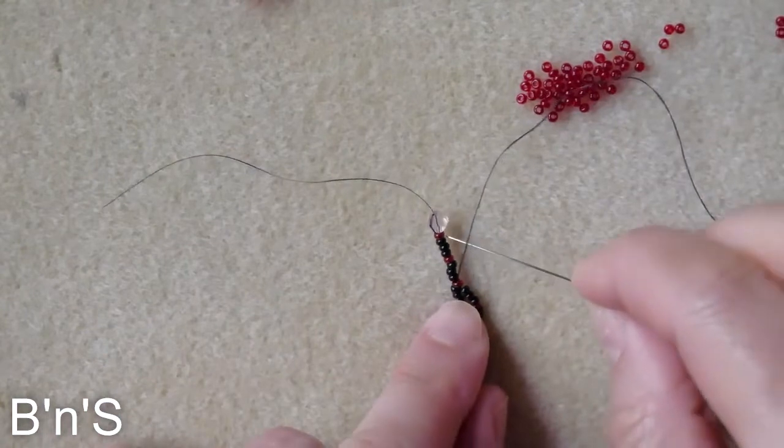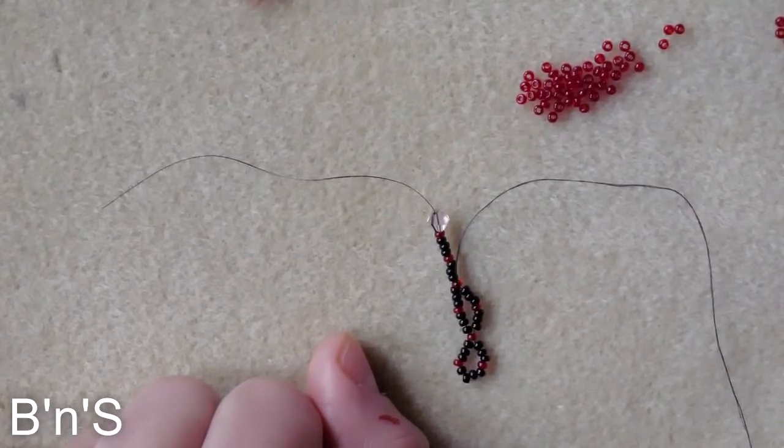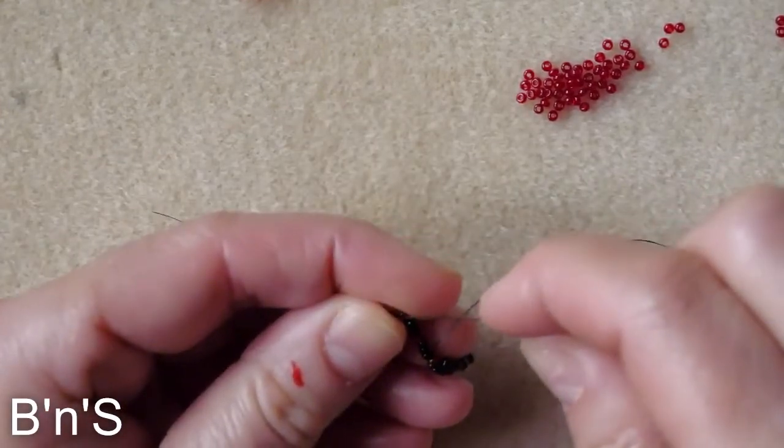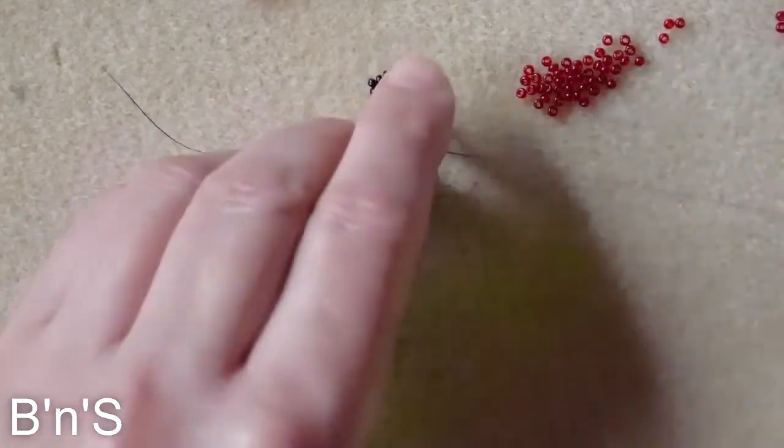And the second side of the diamond: 3 black, 1 red, 3 black. And we close it in the first red seed bead.